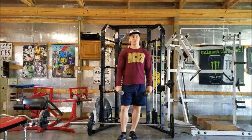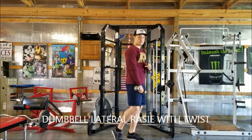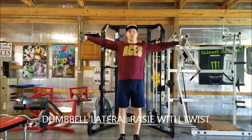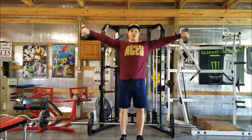This is your dumbbell lateral raise with a twist. As opposed to the regular lateral raise, we're actually aiming to hit your rear delts here — the backside of the shoulder. So instead of a regular lateral raise, we're going to come up and act like we're pouring out a drink, okay?